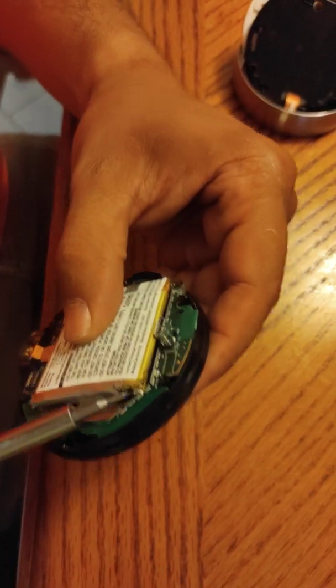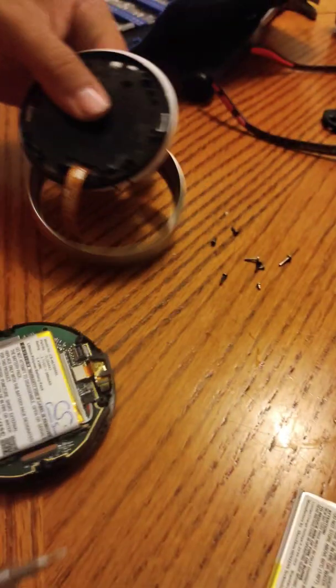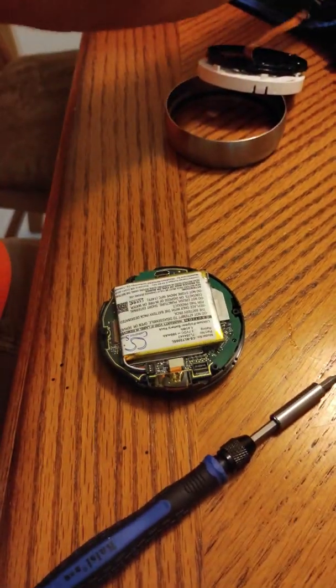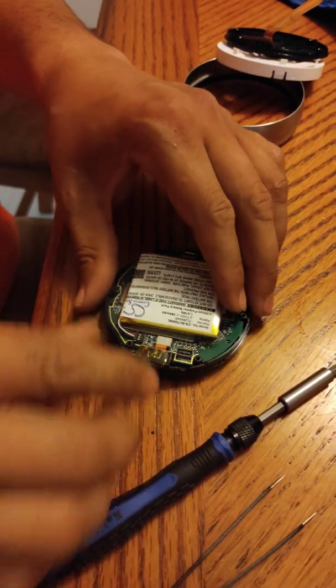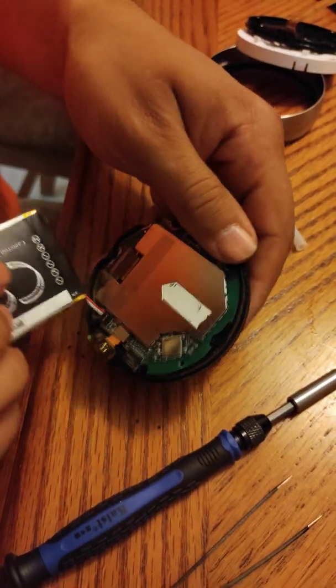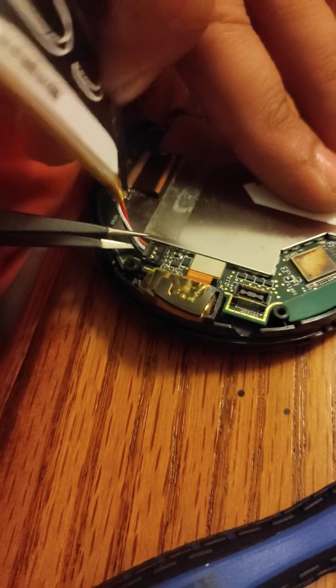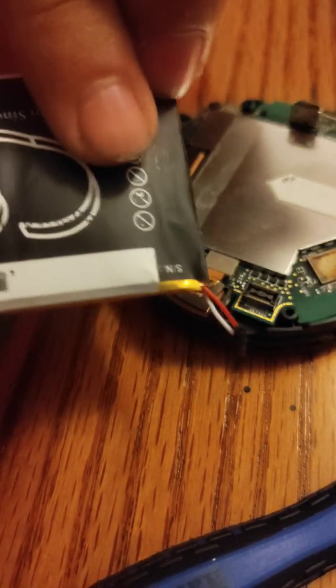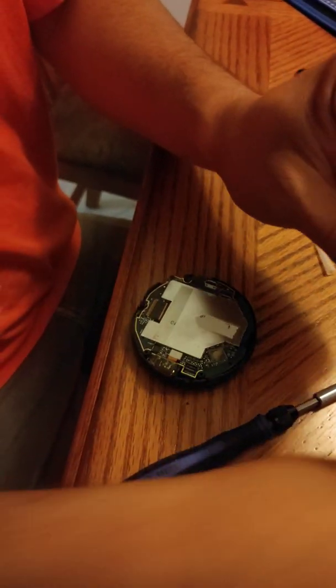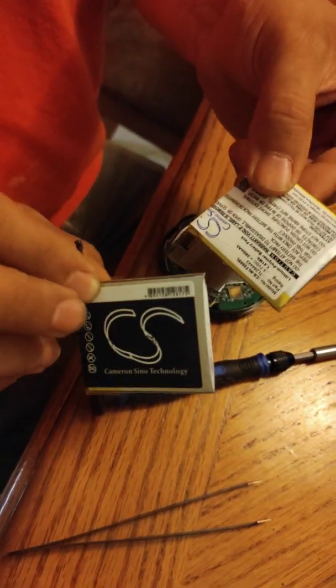There's your battery. As you can see, it's swollen — it looks like it exploded, there's residue on it. It's probably held in by glue, so pry the connector off. Look at the difference: new battery versus old one. You can order this battery — it's $30 at Battery Plus.